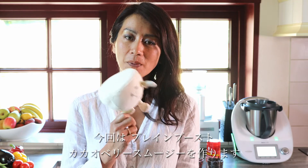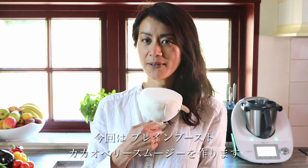Haribo! Hi everyone! Welcome back to Haribo channel. Today we are going to make brain boost smoothie with cacao and berry.